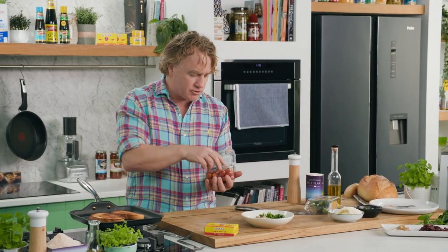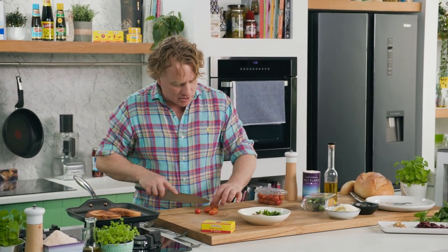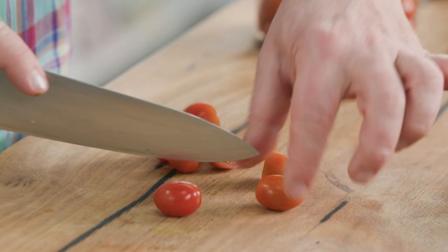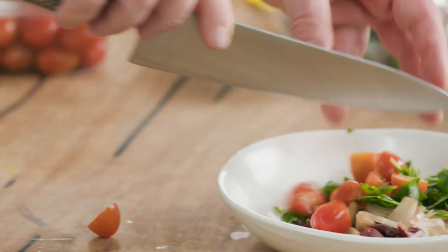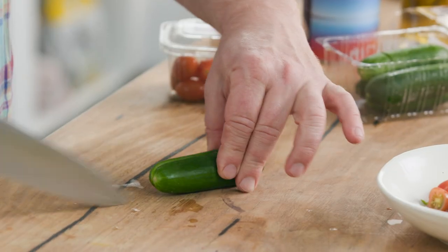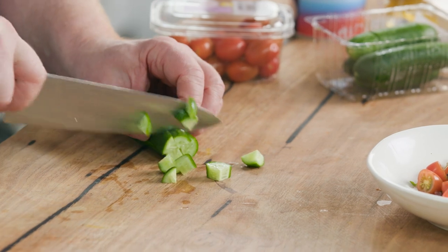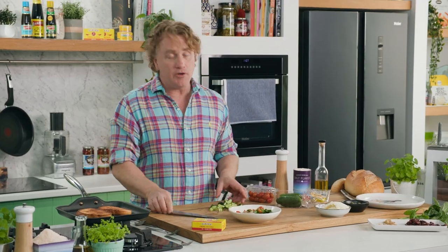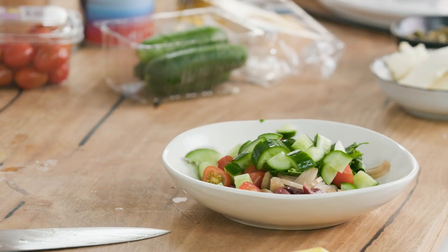Now these are great little tomatoes — little tiny perinos that have got lots of punch and lots of flavour. You just cut them in half because you want them to look nice and whole and have that bite to them as well. Now these cukes are one of my favourite things — baby cucumbers that have a lot of flavour. I'll chop these nice and fine. A little trick with keeping cucumbers nice and fresh is keep them in the plastic — that will stop the fridge from drying them out.